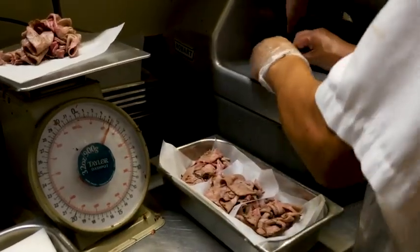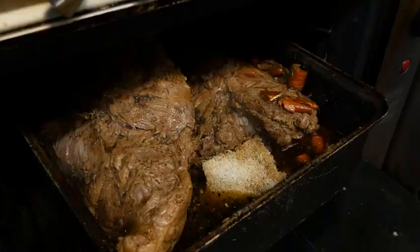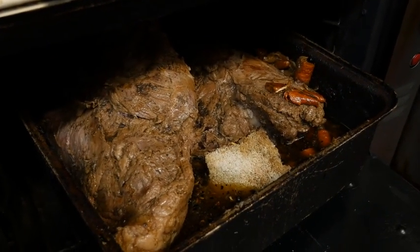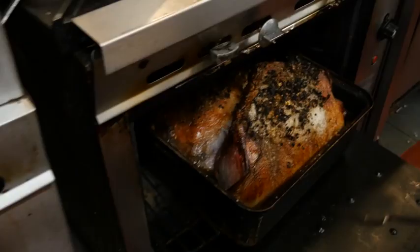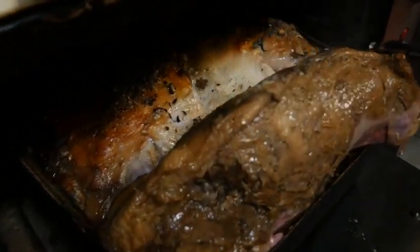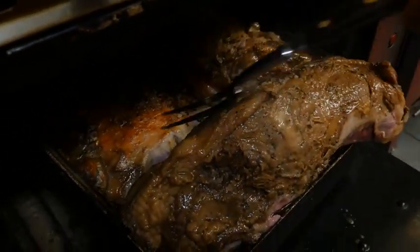All the meats are actually prepared the same. They're on a bed of vegetables, seasoned and spiced, topped with rock salt and garlic. Typically the beef will cook for about three to three and a half hours depending on the size. We turn it two to three times per roasting, but all the other meats are prepared with the same flavor profile.